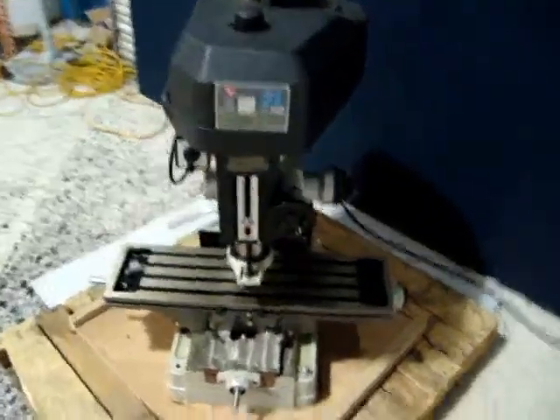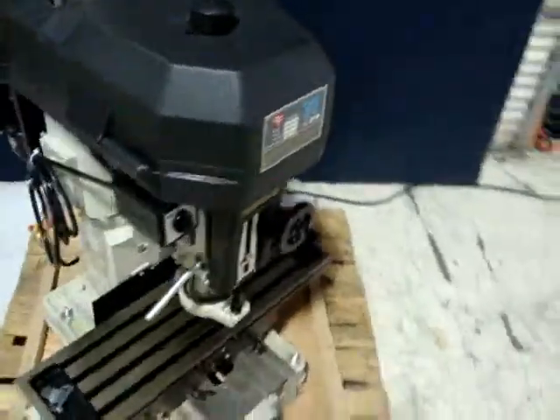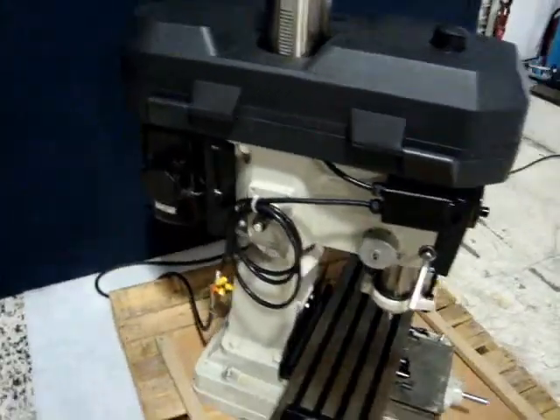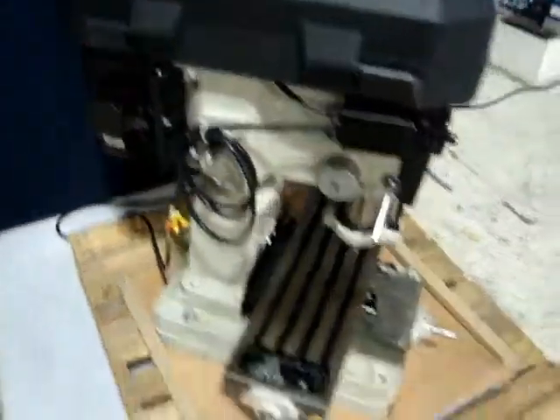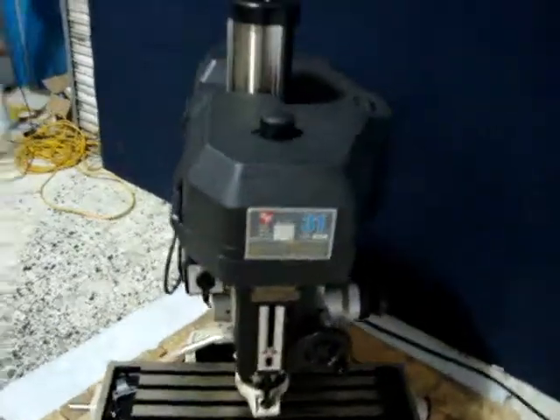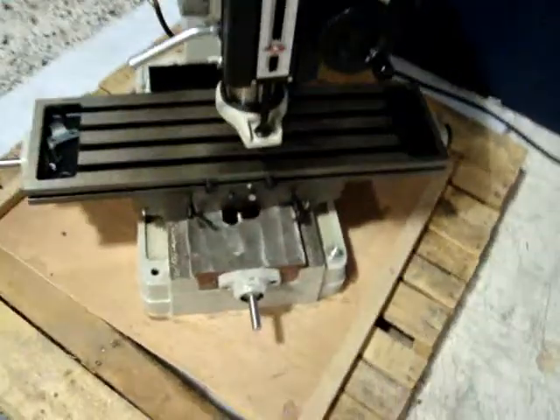This is one of our featured products. It is a Rongfu RF-31 Milling Drilling Machine. It is one and a half horsepower, 230 volt, three phase unit, and it appears to be in new condition. Looks very, very nice.